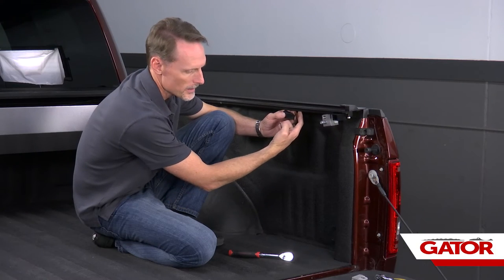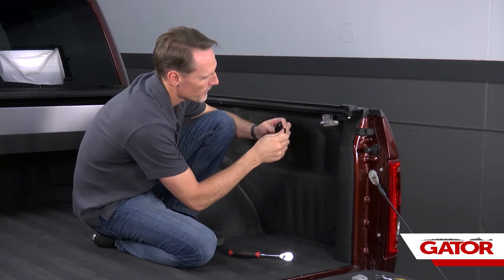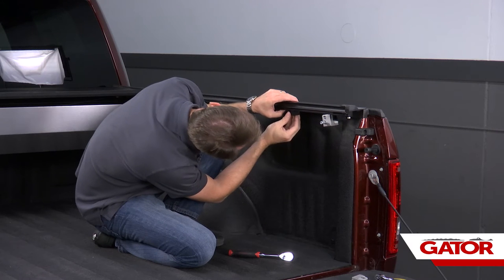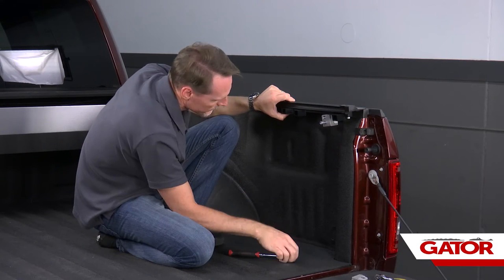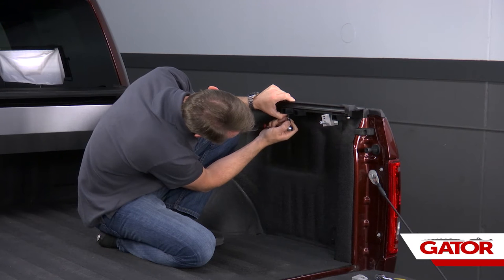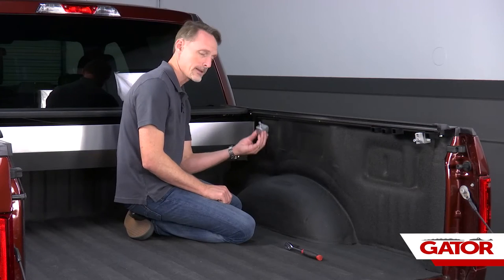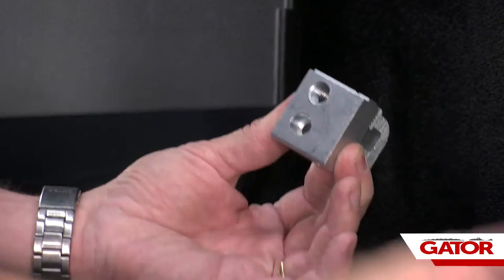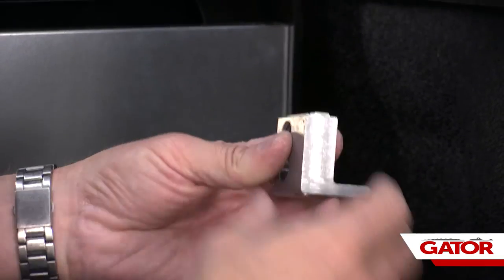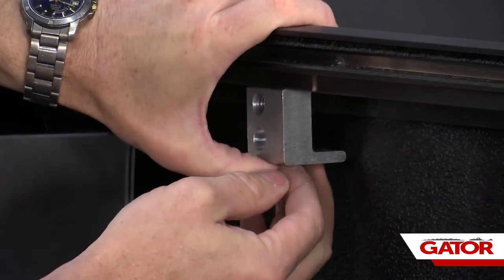For the next three nylock nuts on the track, attach three more latch stops the exact same way we attached the first. For the front clamp, the easiest way to install it is to take the clamp apart, set the pieces aside, and with just the main clamp body, insert the long bolt up into the clamp and install it into the nylock nut — don't tighten it down yet.